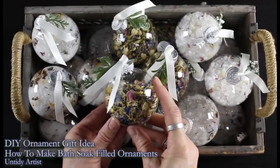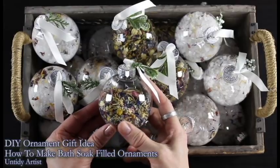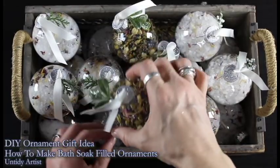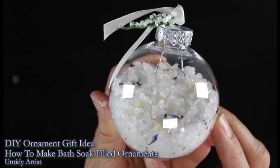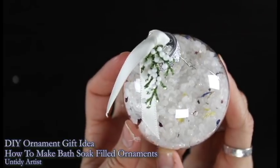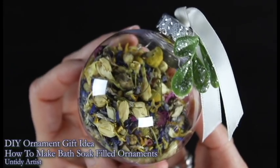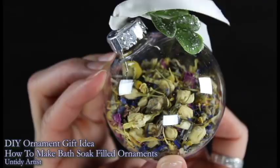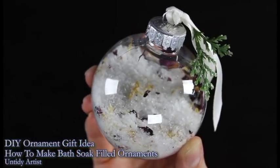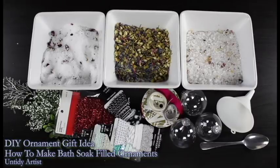Hey guys, welcome back! Today on the Untidy Artist we're making these beautiful filled ornaments. We'll be using my top three bath soak recipes in this tutorial. I will put all three links in the comments below. There are so many reasons I love these ornaments — they are fast and easy to make, absolutely stunning hanging on a Christmas tree, and they make a perfect friend or hostess gift. These are great for anyone that needs to relax or loves taking baths.